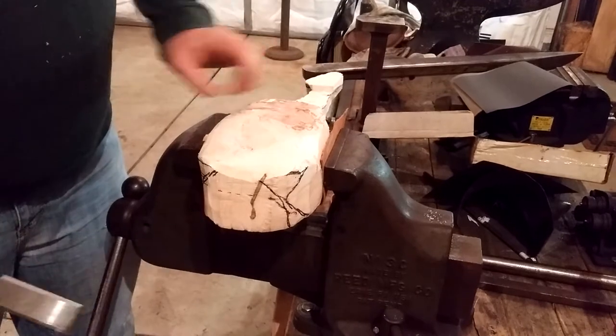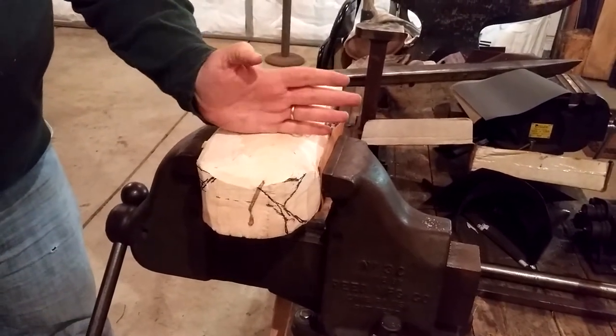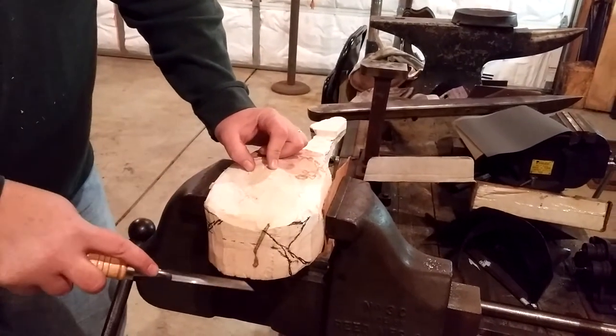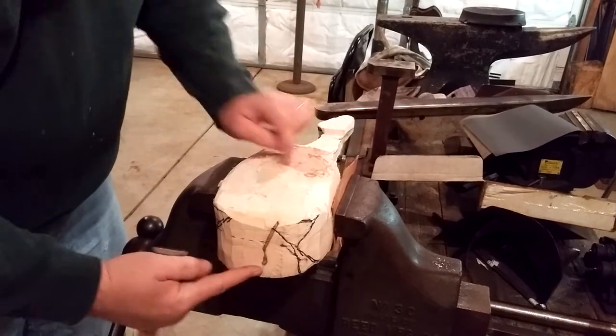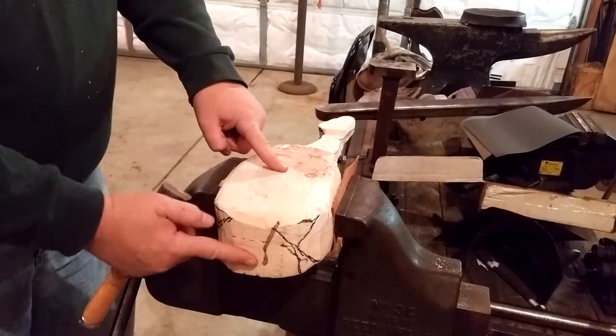What has to happen is we mark the center of our bowl, or deepest part of our bowl here, and then that profile has to be the outside of the bowl mimicking what's on the inside of the bowl — from about a half an inch of the flat edge to here.